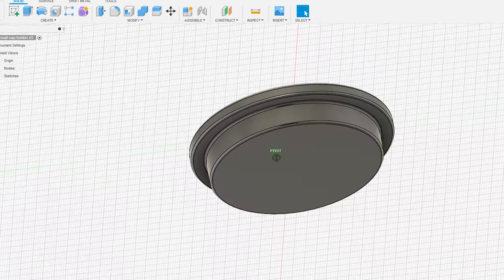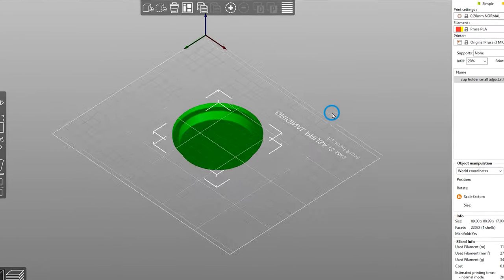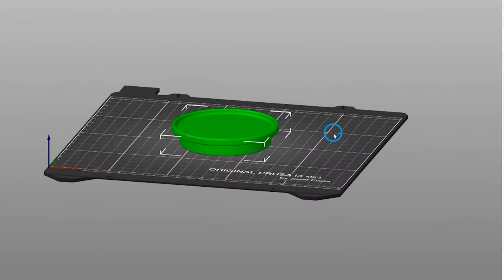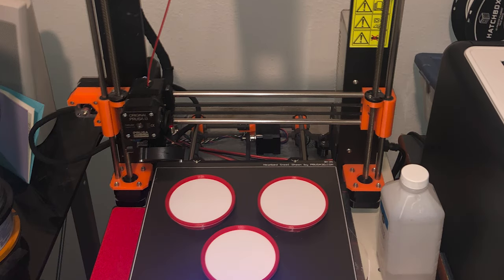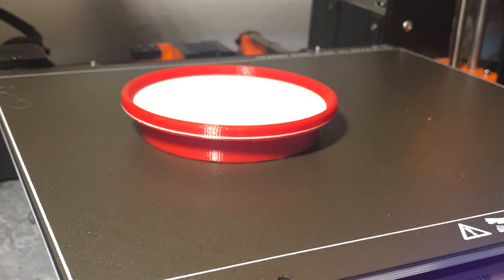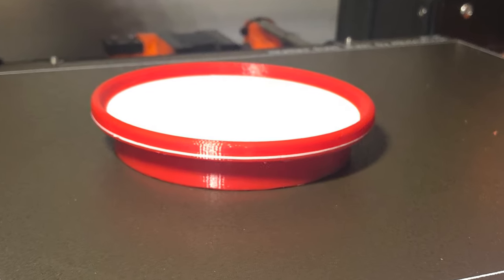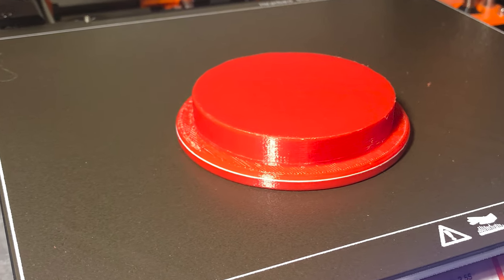So I decided to fire up my Fusion 360 3D drawing program and came up with what I think is a really good solution. All it is is a very simple disk measured to fit perfectly inside the cup holder of one of these RV chairs. I threw it on my Prusa 3D printer and after a couple of prototypes came up with one that I think works really well. I 3D printed these little disks that just fit inside the cup holder.